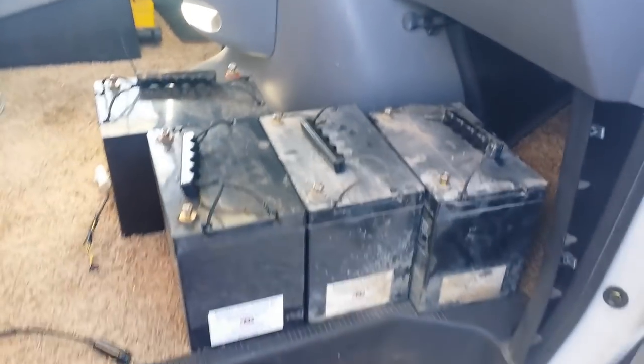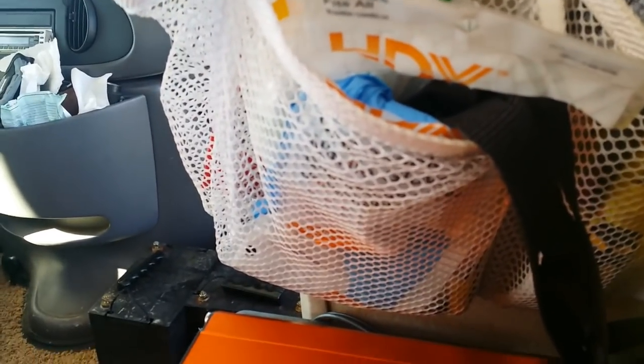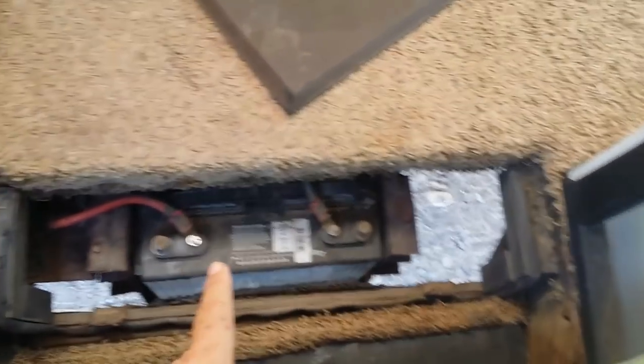So those are all the questions I have for now — lined up there, one of the AGMs here. Where should I put the sine wave inverter? I have a three-foot cable. Would the sine wave inverter be hooked up to this battery — or to that one? Maybe mount it up here.